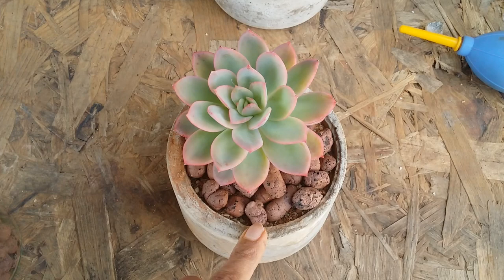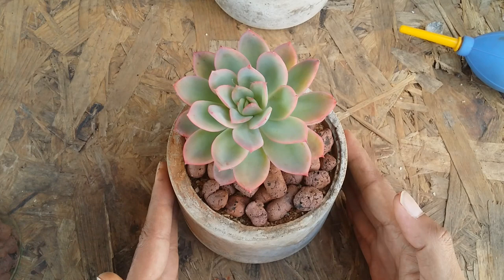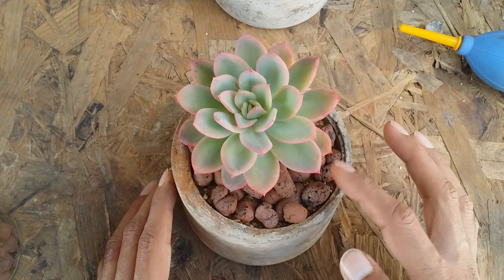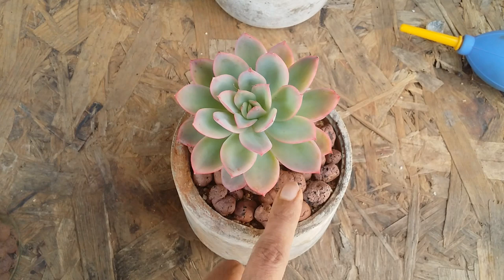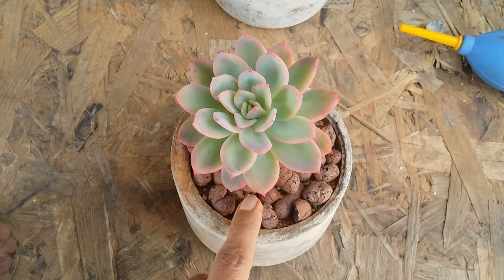Apart from trapping moisture, it's going to be very difficult for you to understand whether your soil is dried out and when it's time to water. I've spoken about this before — you can use a stick to poke into the soil and check if it's moist. But in this case it's going to be very difficult because you'll have to take out the pebbles, poke the stick, and then put the pebbles back. You can always check for wrinkles on the leaves instead.